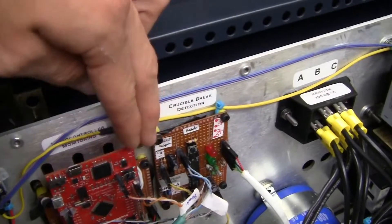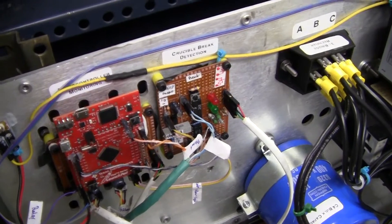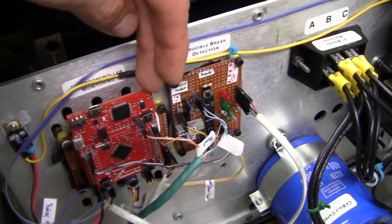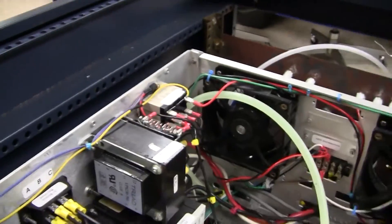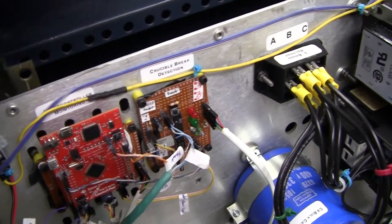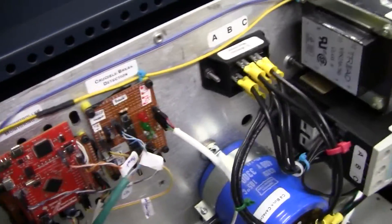The microcontroller then pretty much stalls, so you have to hard reset it to be able to engage the relay again. It's a safety feature so it doesn't just automatically start up and cut out all the time, which would be pretty bad if that happened.